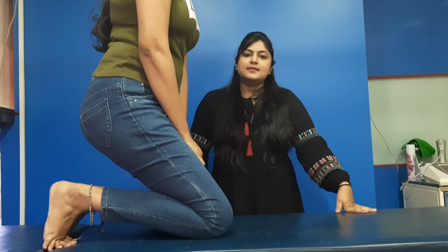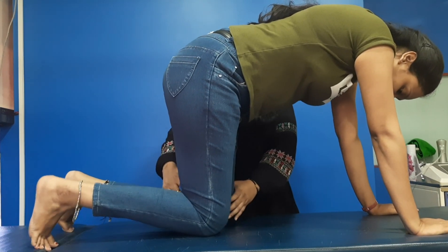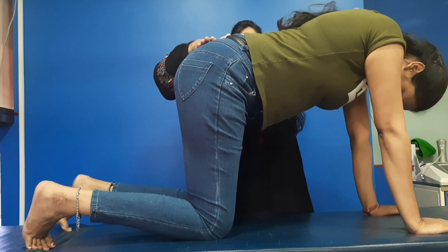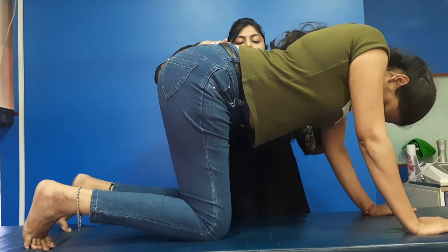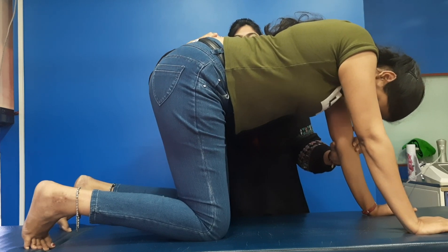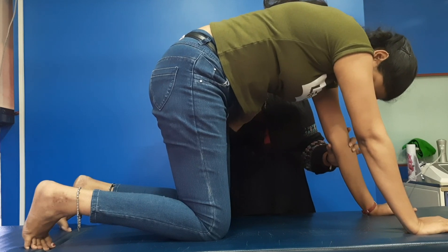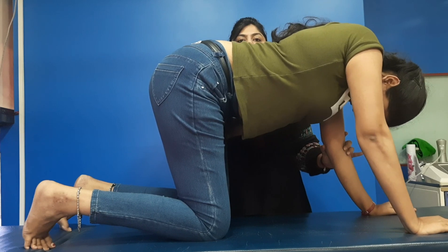The next exercise is the cat camel exercise. Come into a quadruped position — on all fours, legs apart, hands apart, and back straight. First arch your back down, going as far as your limits allow, and then curve it up. Repeat this movement — go down and then up — several times.